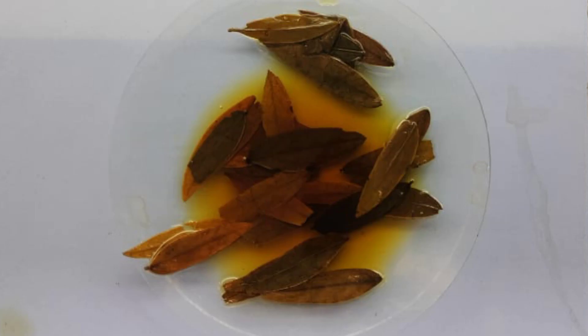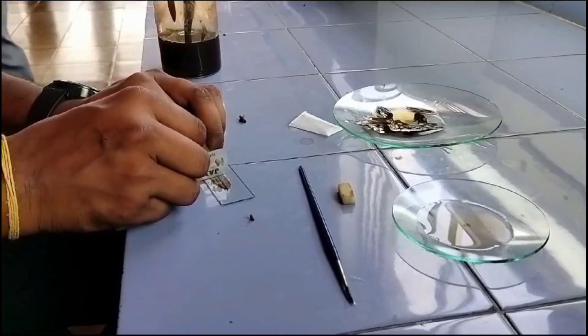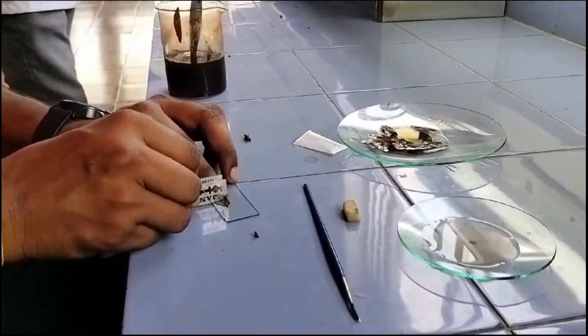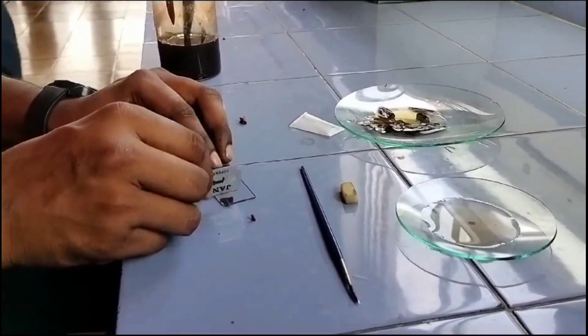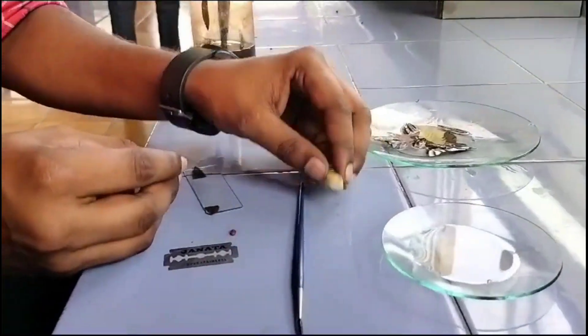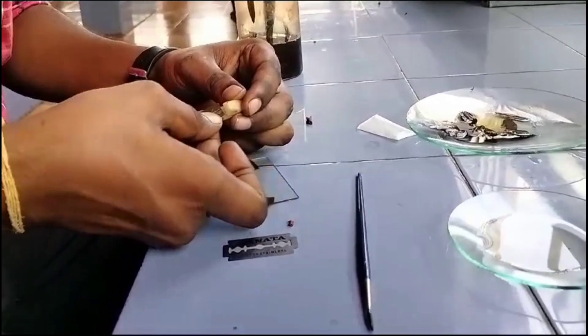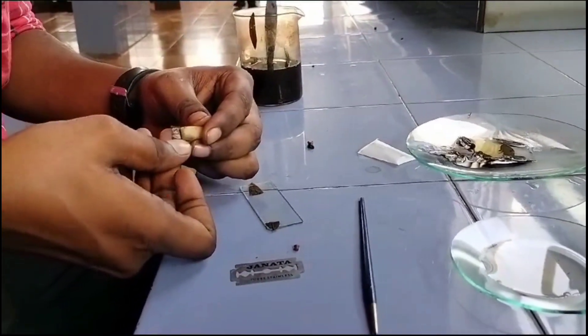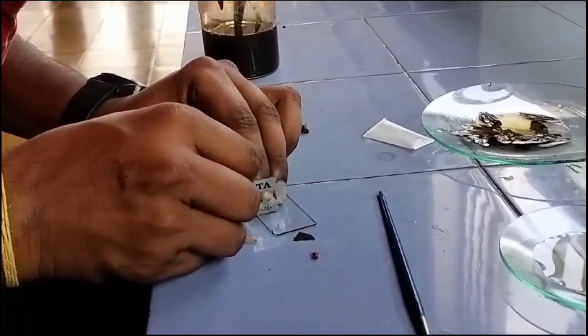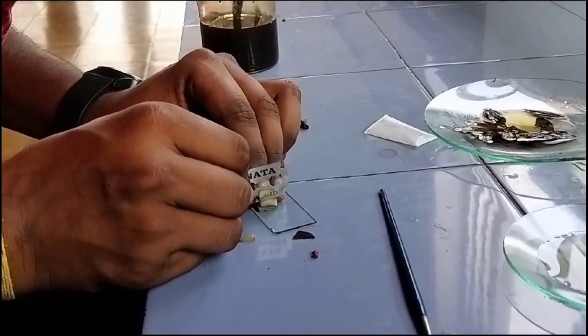Now let's study the transfer section of Senna leaflet. To study the transfer section, the leaf should be immersed in water. The section is taken using the Sandwich method, in which a potato is used. Initially go for a hard cut, followed by a thin section as thin as possible.